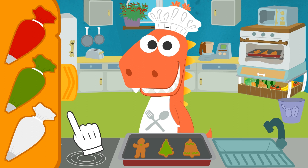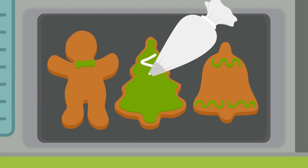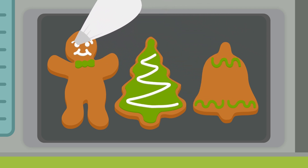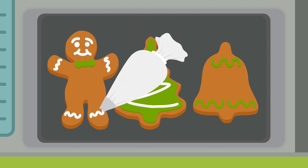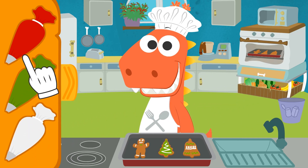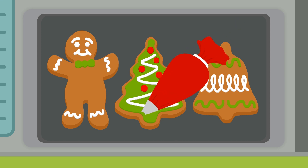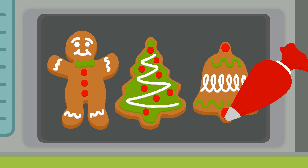Here we go then! Now first the tree, then the gingerbread man, and a few decorations! And lastly — the bell! And done! Shall we grab the red icing now, Eddy? We use the red icing for the tree ornaments, the gingerbread man buttons, and finally the bell! Done!